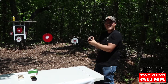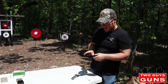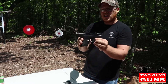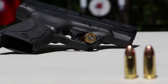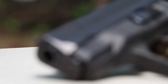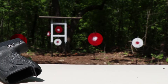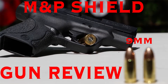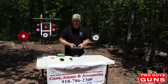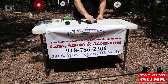Hey guys, welcome back to Two Guys Guns. Today we got the M&P Shield chambered in nine millimeter. We really want to thank Grand Lake Sports Center for providing this gun for the review.